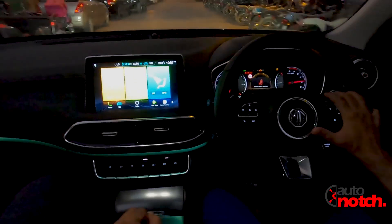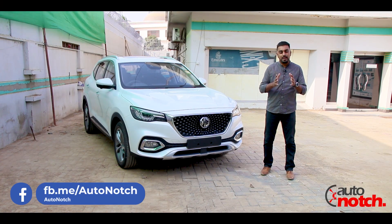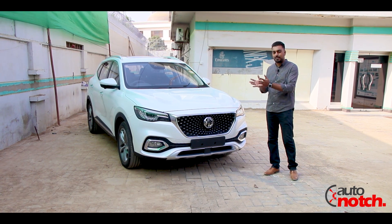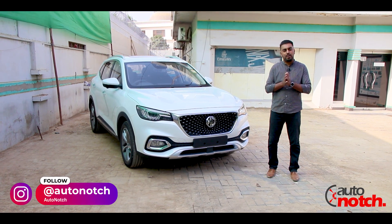Assalamu alaikum everyone and welcome to another video from the Detail Review Series of Auto Notch. Today we are going to discuss the MG HS, which is newly launched in Pakistan and was displayed on 13th of November at Auto Mall, Karachi.